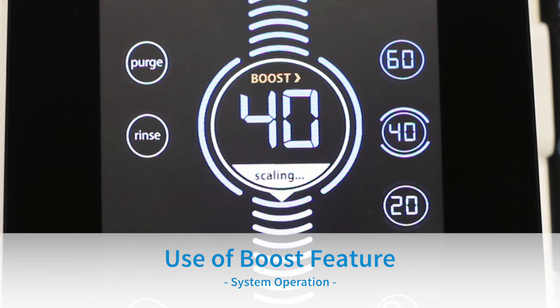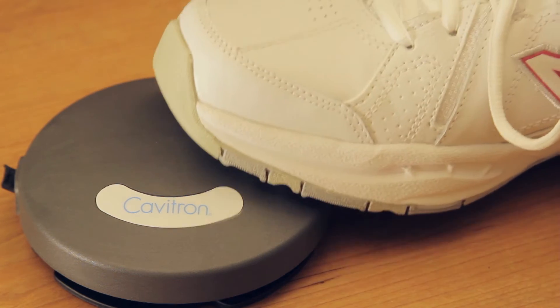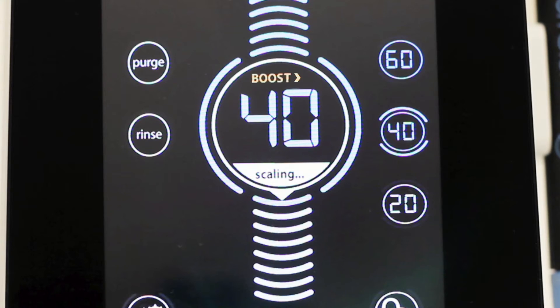Use of boost feature. The boost feature provides a temporary increase in ultrasonic scaling power for quick removal of tenacious calculus without actually touching the unit. Boost is activated by fully depressing the tap-on foot pedal to the second position. When boost is activated, the boost icon will illuminate on the power level bubble. Boost will remain on as long as the clinician has the foot pedal pressed all the way down. To deactivate boost, release the tap-on foot pedal to the first position.